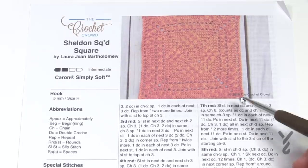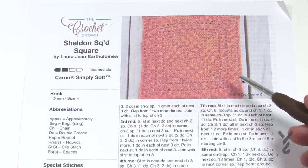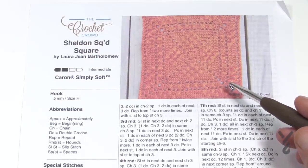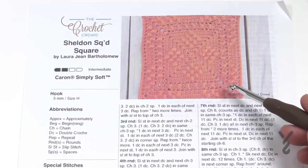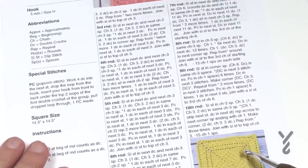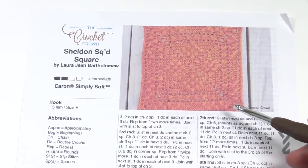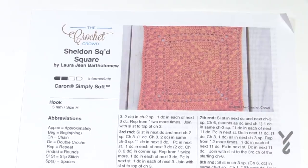What we have here is the square, made up of several rounds, and I'm going to take you through the complete square today. I'm going to be using Caron One Pound on camera with a 5.5mm size I crochet hook. She used Caron Simply Soft yarn with a 5mm size H hook. Whatever size you'd like to work with, just make sure the hook complements the yarn. So without further ado, let's grab our crochet hook and start right away.